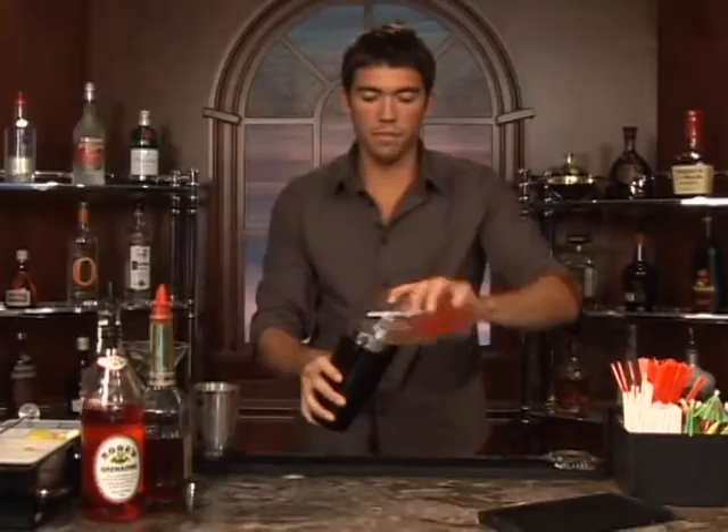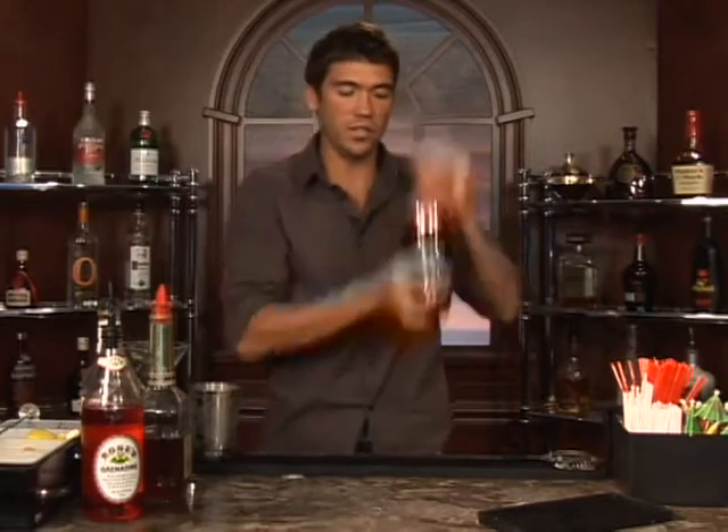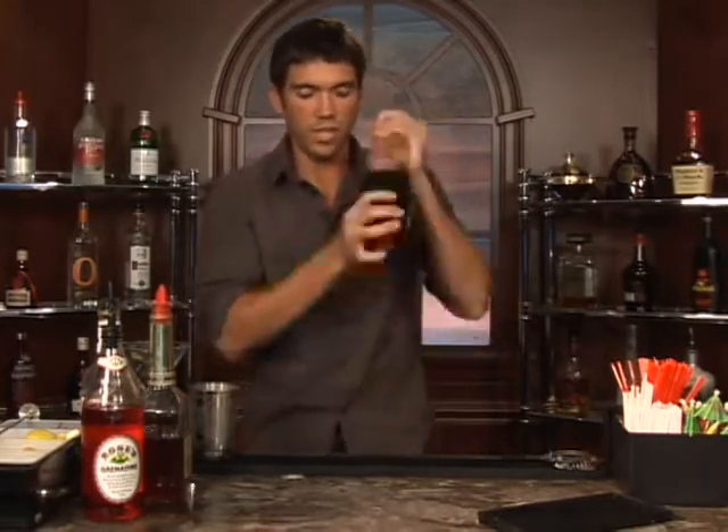Now let's shake these up real good. It should have a nice pink color — it's like a flamingo, right? Get it nice and cold.